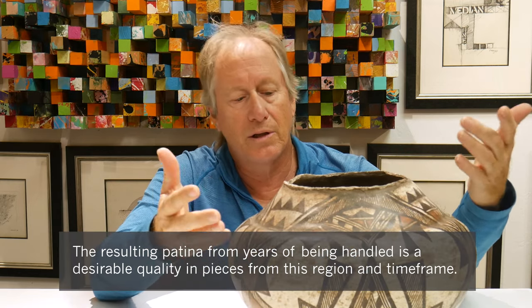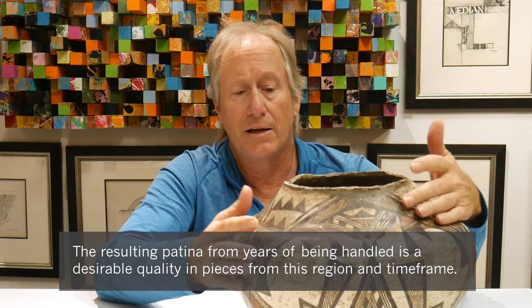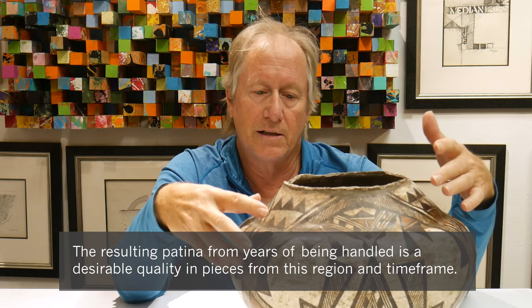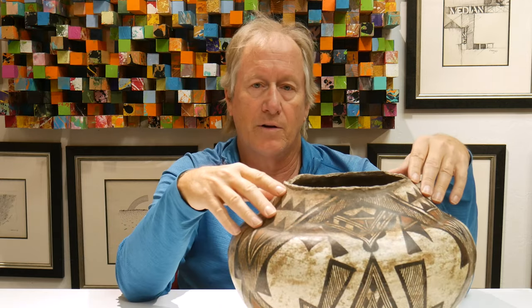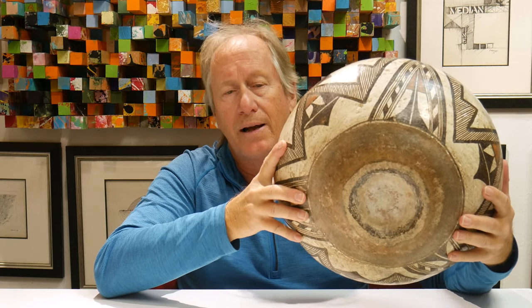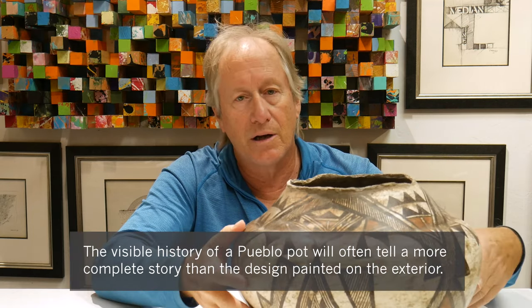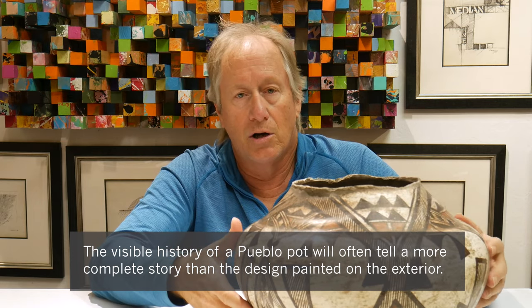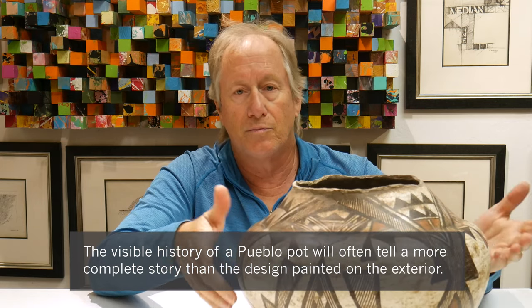Sometimes people will clean this patination off, which is really a mistake. Because if you want to see something as it really would have been used at that time, look for this ethnographic ware and look for patination. On the bottom of this particular one, you can see it's worn down — and that's not from somebody sanding it so it sits straight. That is because they used this pot; it would have been turned many times, hundreds and thousands of times even over its lifetime, depending on how long it was in use as a Pueblo pot.